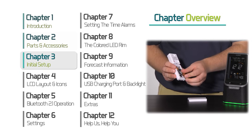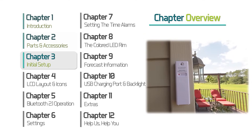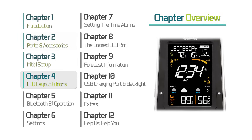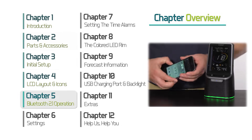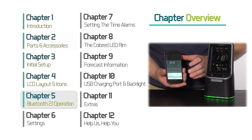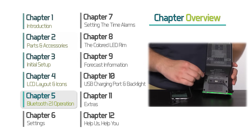Chapter 3, Initial Setup — here you will learn where each battery should be installed, as well as how and where to set up your outdoor temperature and humidity sensor. Chapter 4, LCD Layout and Icon Descriptions — we will show you around your weather station screen, detailing what each icon means. Chapter 5, Bluetooth 2.1 Operation — learn how to set up and use the Bluetooth feature with your mobile device, and how to use the audio input jack if your device does not allow wireless connection.